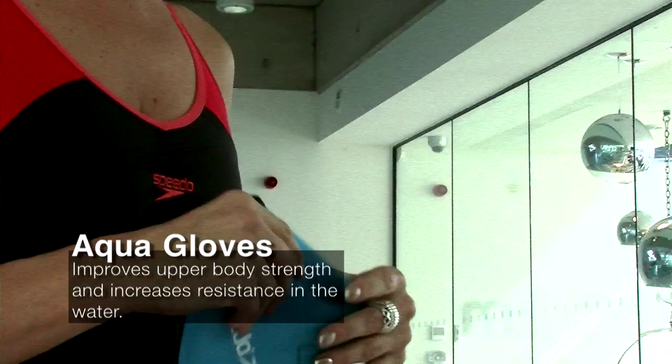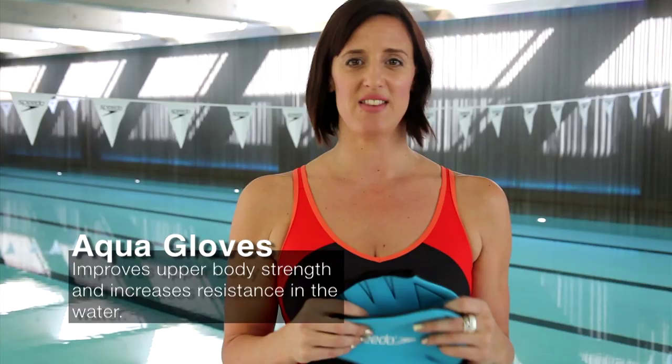The Speedo AquaGlove creates resistance through the water with its webbed design. This is ideal to make active jogging and exercises in the pool more difficult.